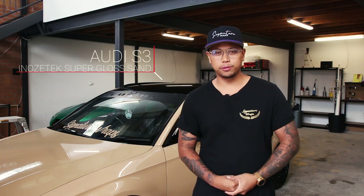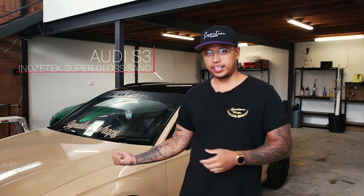Alright, this is my Audi S3. We wrapped it in Inozotec supergloss sand and we'll be layering it with the 3M clear printable wrapping film with a design that we worked on with our in-house designer.